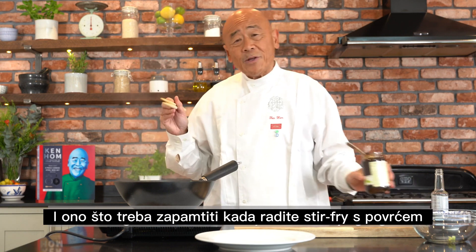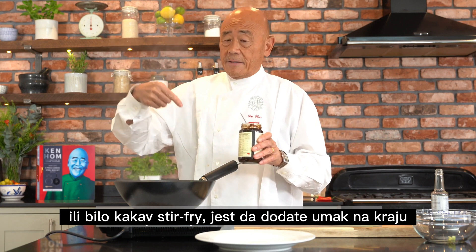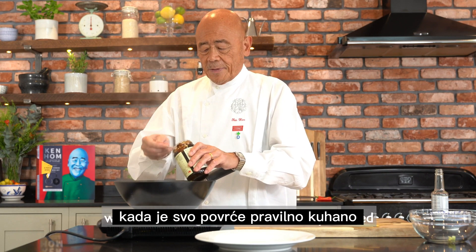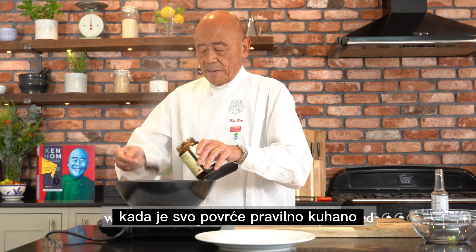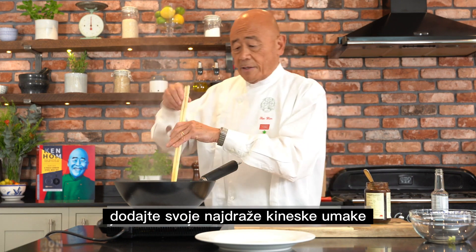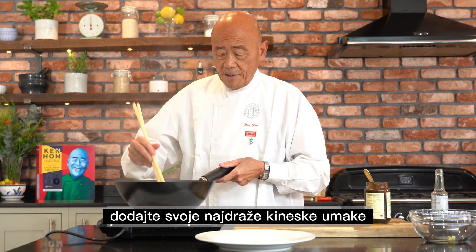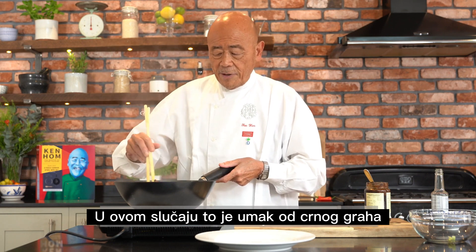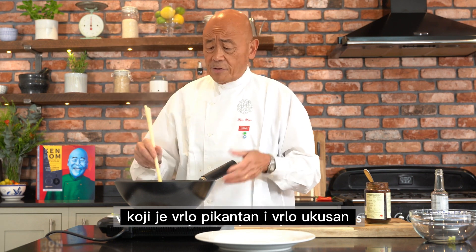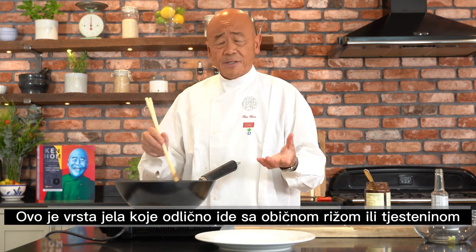The thing to remember when you're stir-frying vegetables is to add the sauce at the end — not at the beginning, but at the end. When all the vegetables are practically cooked, you add all your favorite Chinese sauces. In this case, it's lovely black bean sauce, which is very savory and quite delicious. This is a versatile dish you can eat just with plain rice or noodles.